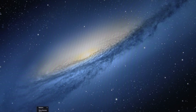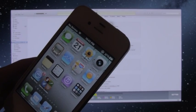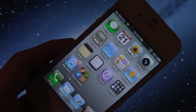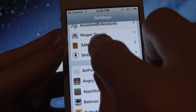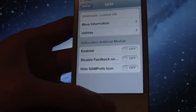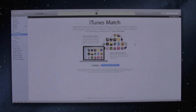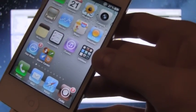Once iTunes is open, plug your iPhone into your computer via USB cable. Over in the iPhone section it should say Activating your iPhone. Once that finishes, close iTunes and unplug your iPhone. Once it's unplugged, go back inside SAM settings and uncheck the Enabled toggle so that SAM is disabled. Then press the Home button.